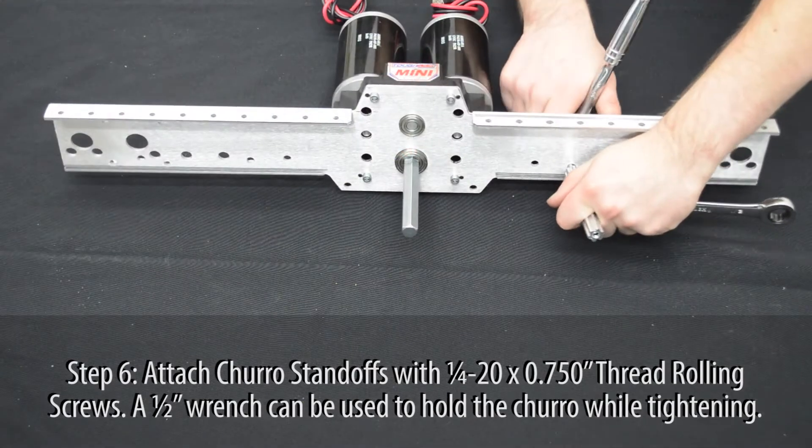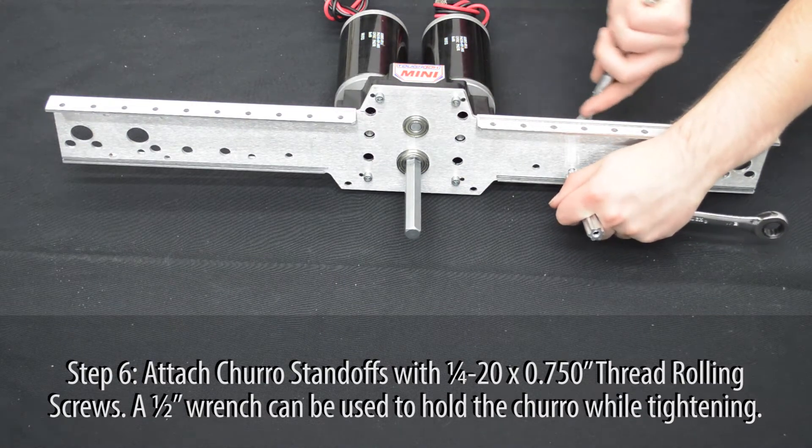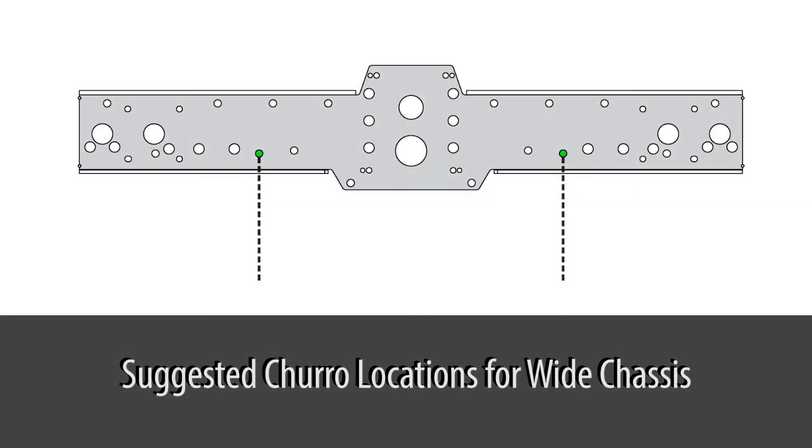Attach the small churro standoffs using ¼-20 by ¾ inch thread rolling screws. A ½ inch wrench can be used to hold the churro while tightening the screw.